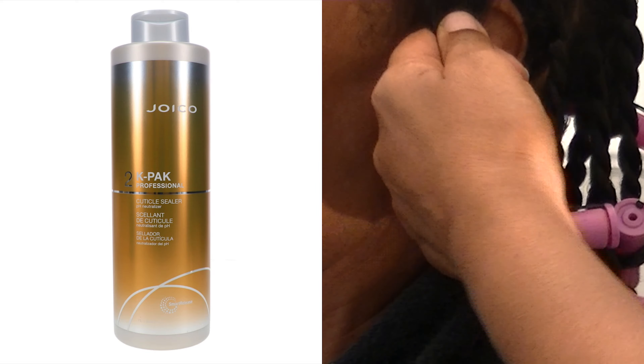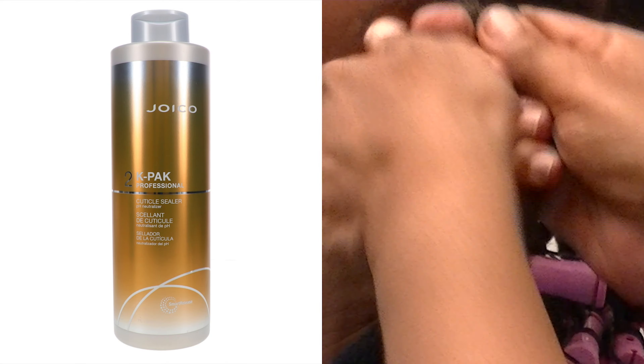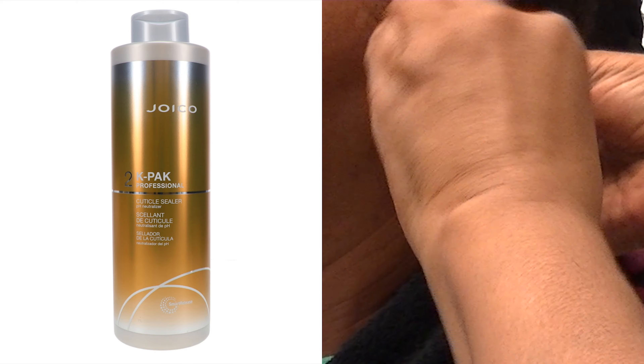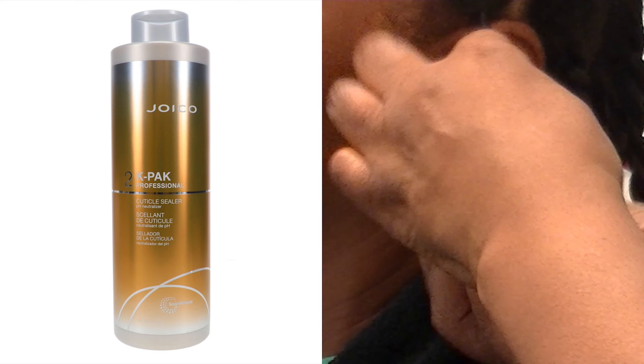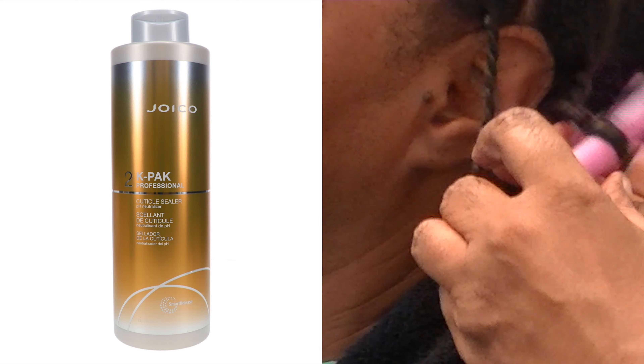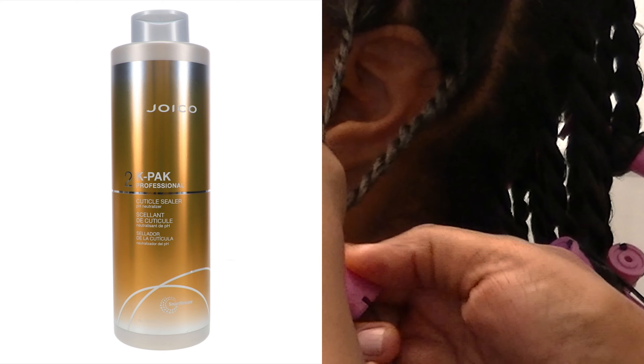No foam, no mousse, no gel, no silicone. By drying this cuticle filler into her hair, it will provide extra acidity to keep those cuticle layers compacted and closed without adding any weight to the hair.